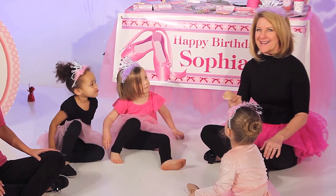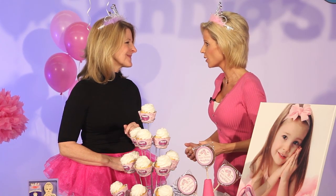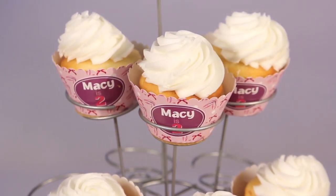Just a beautiful picture of Sophia! Now, ideas for keeping those kids busy after they walk in the door with their tutus on. What I like to do is keep a little index card in my back pocket with ideas to keep the party going — you never know when the girls get tired of one activity, and I'll be ready for the next.